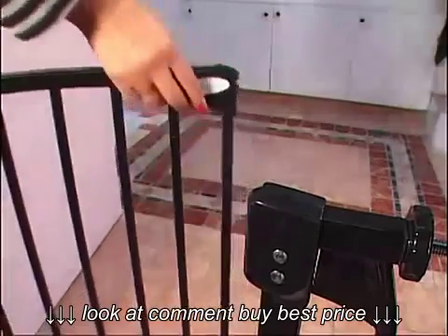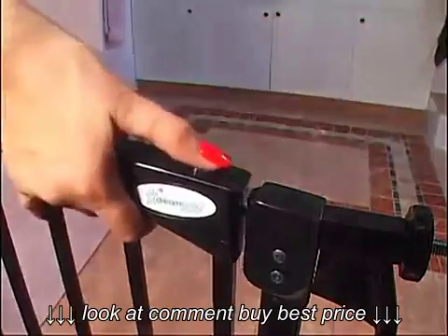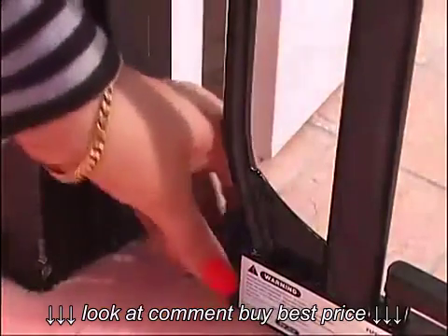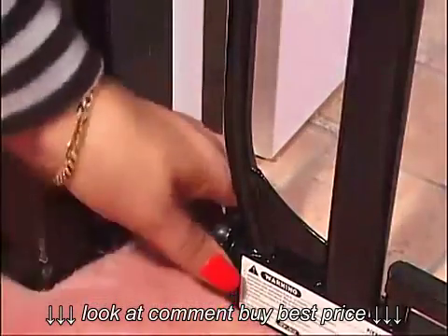To open, slide the button and lift the door. The door swings open in both directions. Release the door and it will swing closed automatically. Try this a few times. Periodically check everything is working fine and, if necessary, readjust the knobs until it is working perfectly once again.